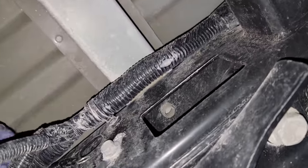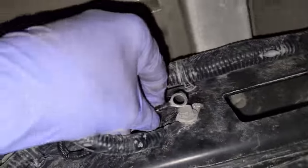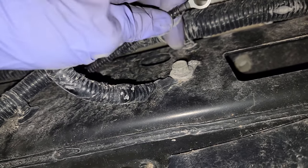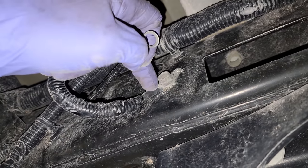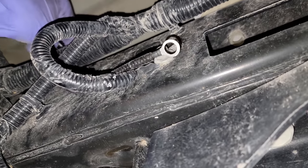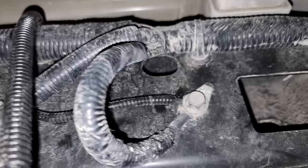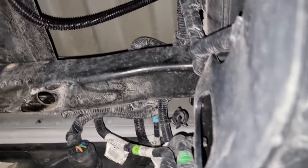Excuse the noise - some work being done on the truck. This is where the ground is gonna go. We got a 13mm - we're gonna loosen that, leave the wire on the frame, put the bolt through, and have it secured. Once you get the ground cable installed, it's gonna look just like that.